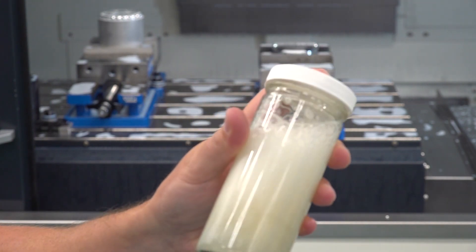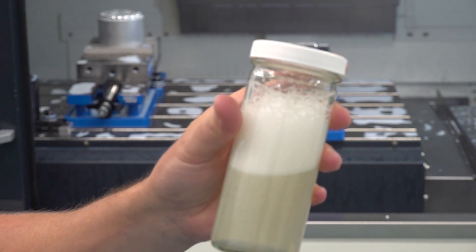We've got a couple of coolant samples here. This one is a bit of an older technology — it wasn't designed for high pressure systems, back when coolant was probably 200 to 250 psi max. So if we just take this coolant and shake it up, it has a lot of foam and it just stays.